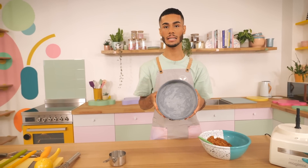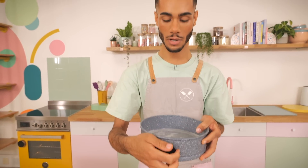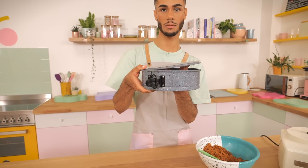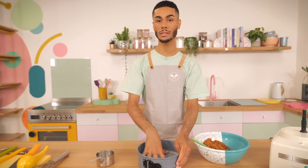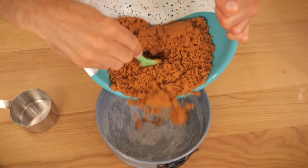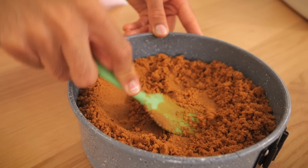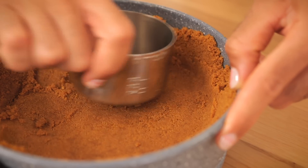We need to form nice high sides, so I've got an 8 inch or 20 centimeter round springform tin — the type with the clasp where the bottom comes out. I've lined it with a circle of greaseproof paper, and I've also tipped the bottom upside down because there's a little ridge — if you don't, you get a ridge around the edge of the biscuit base, which you don't want. I'm tipping all the biscuit mixture in and pressing it down with a spatula, and also using a cup measurement to press against the sides to get an even clean line.